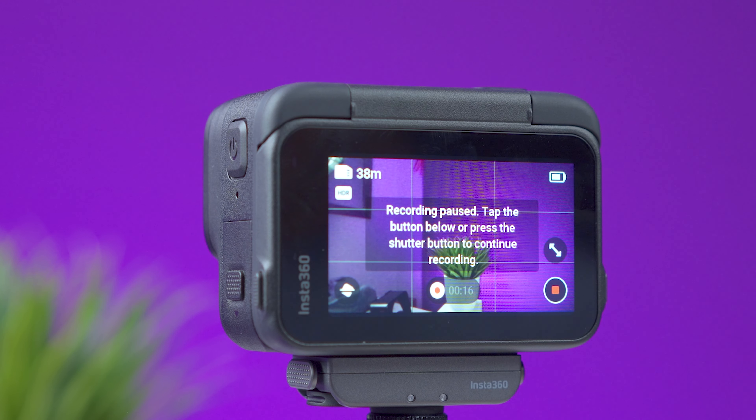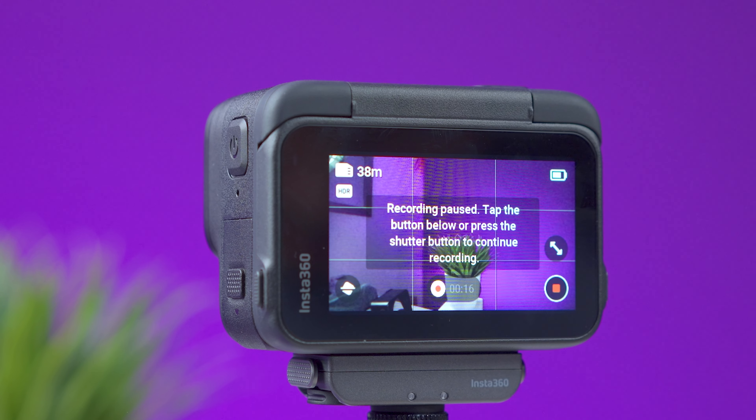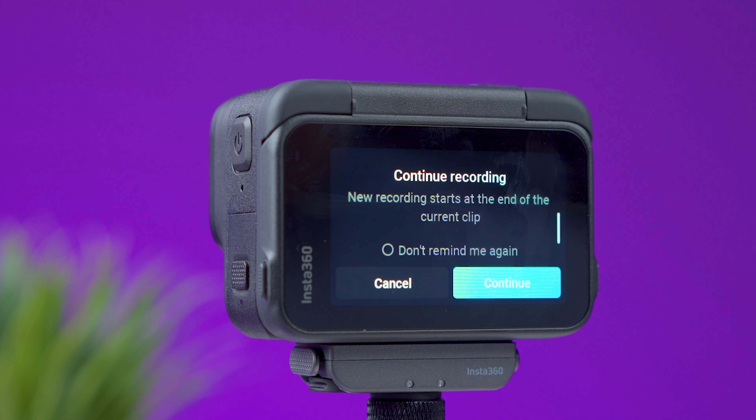The Ace Pro has a pause-record option — you can start recording, pause, then continue when ready, resulting in a single file instead of multiple clips to assemble in post. It's like editing inside the camera. There's also a clever twist: you can go back to any video taken days, weeks, or even months ago and keep recording to that same file, as long as it was shot in regular video mode, Pure Video, timelapse, or slow motion.